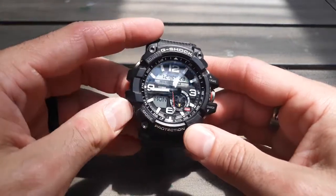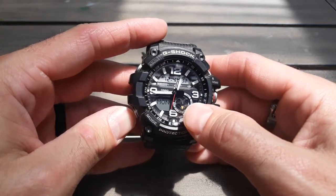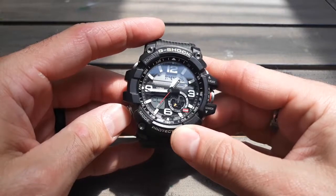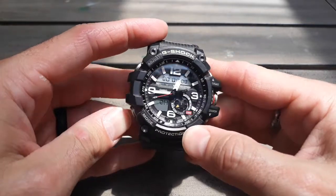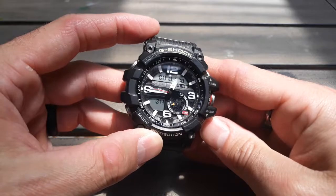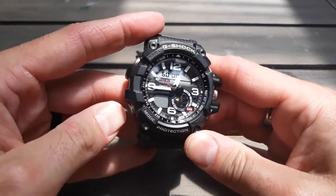There are your functions on the home screen. This is your little wheel that shows the functions. We're at time right now. There is your world time — that shows a second time zone, so if you're traveling it's nice to have that. You've got stopwatch there — you can just kind of start, stop, reset. It's your standard stopwatch.